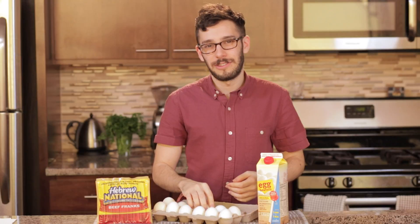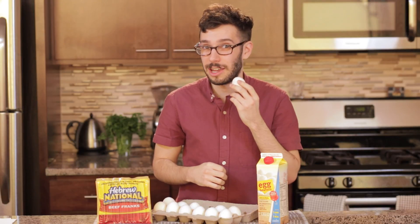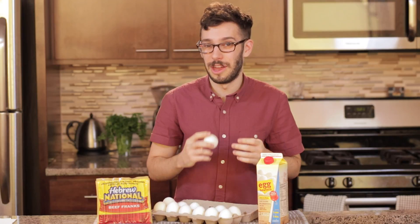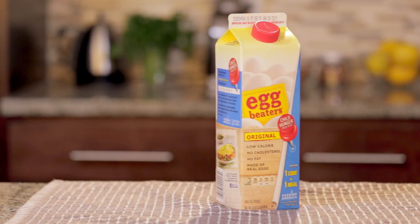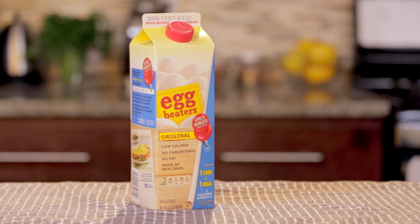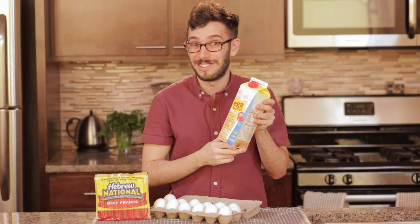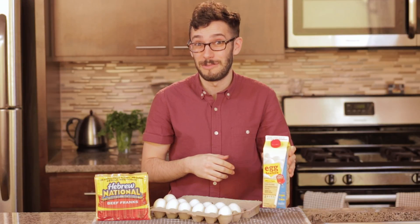Okay, let's take a look at our ingredients. Now I'm sure you've all heard the phrase you have to crack a few eggs to make an omelette. Well that used to be true, but today we're gonna prove that wrong. There's a great company called Egg Beaters and they've taken all of the shells out of making eggs. Basically this is a carton of the stuff inside of eggs, which is pretty egg-cellent if you ask me. That joke make you crack up?